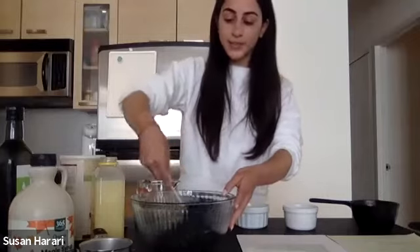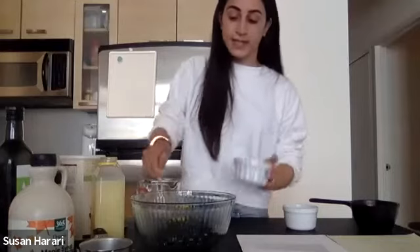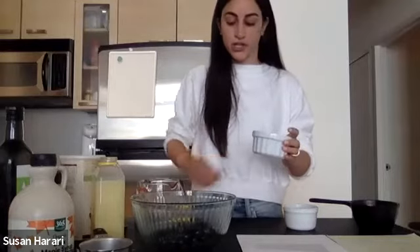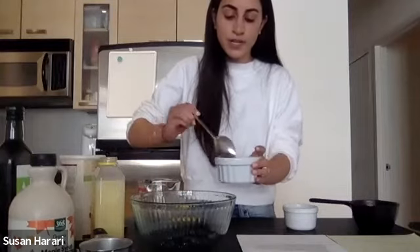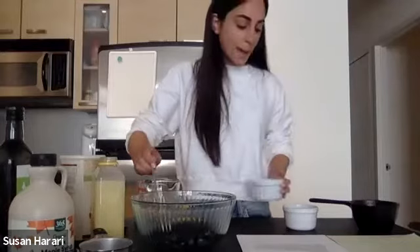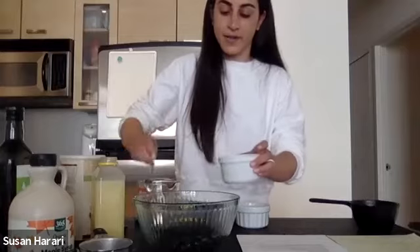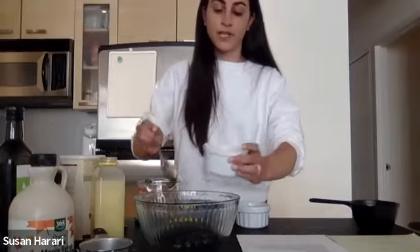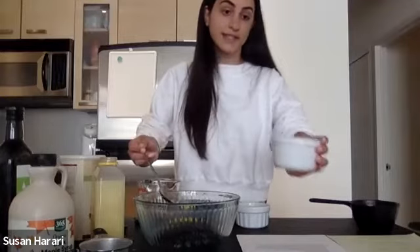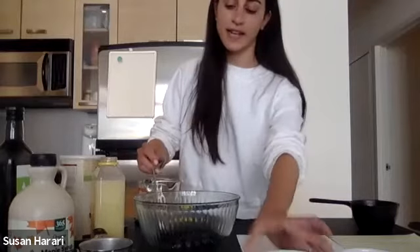So now we're mixing that together, and now we're going to fill up each of our ramekins with the blueberry mixture. This is going to get bubbly and cooked through, and then we're going to put the topping on after — you're going to see it's going to come out delicious. You could fill it up three quarters of the way. We have a lot of toppings, so you want to make sure you're leaving room for that.